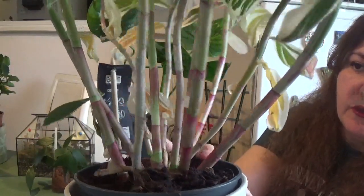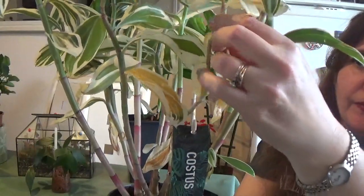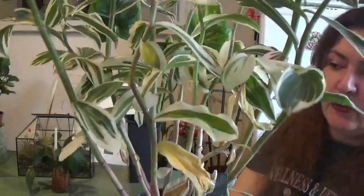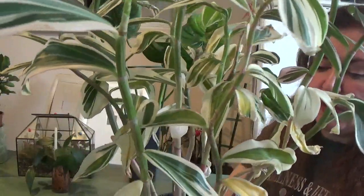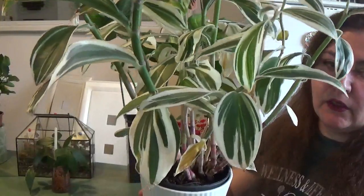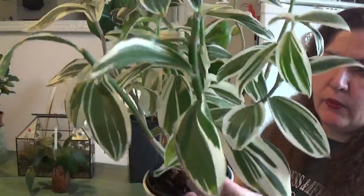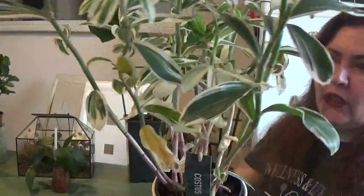I enjoy every part of this plant — even the dead leaves look great, yellow and lovely. The leaves are drying fast though, and I think it's because of humidity. My house has 50 to 65 percent humidity but it can go down to even 40 percent, and I'm sure this plant needs higher humidity. For the moment it's growing nicely and looks very nice, and I enjoy looking at it every day.